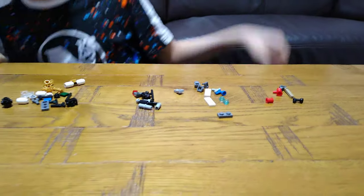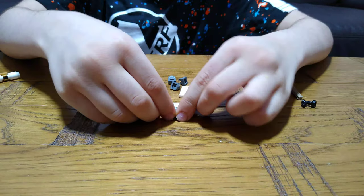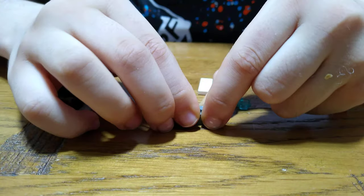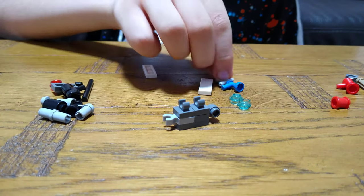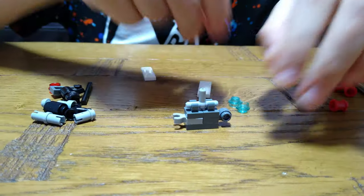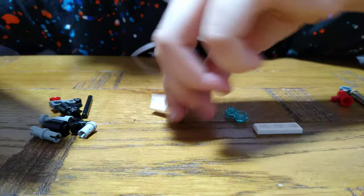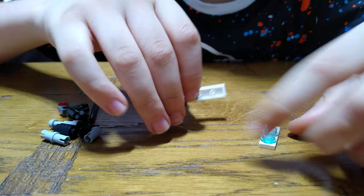So first you get this piece, then you get this piece and put this piece on. Then get two of these, put them on top like this, and then get one of these, put it here like this. Put this aside for a second, get this, put this here first and then put it aside. Then we basically made a Star Wars laser gun.